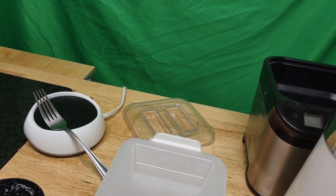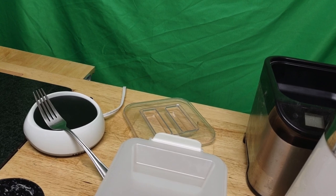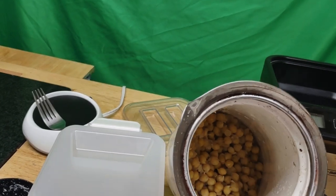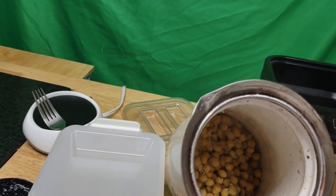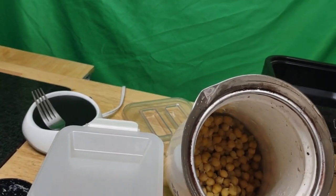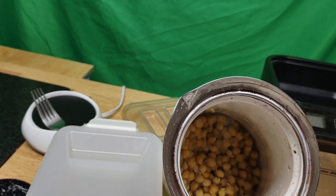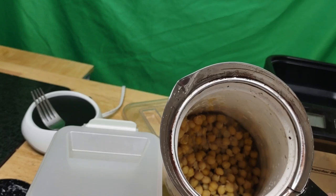Rather than making soybeans, I'm going to make my natto out of garbanzo beans, because they are more popular for their nutrition and known to have more nutritional value. These are already cooked — you can even see them kind of sprouting because these are organic.